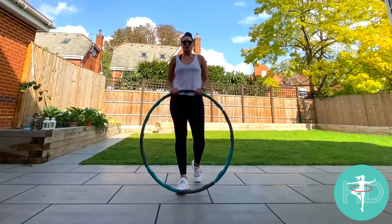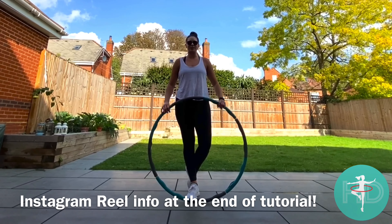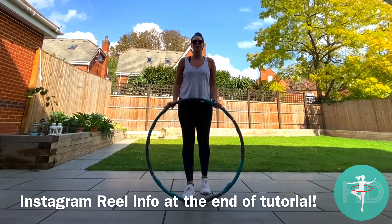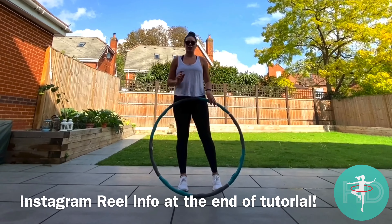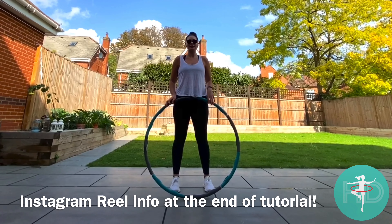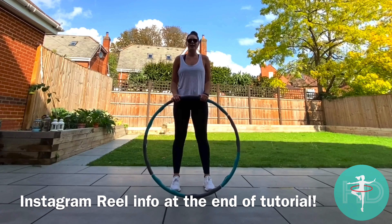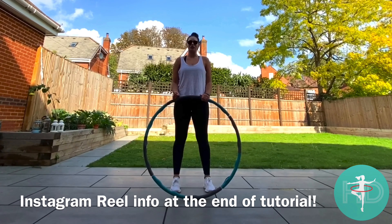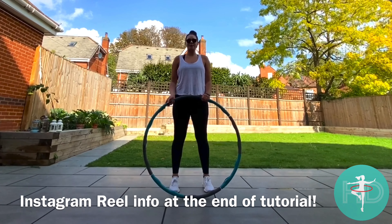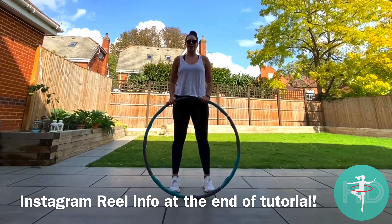Instagram have now brought out the Instagram Reel and they've now changed it to 30 seconds where you can actually set the timing of your reel. The song is going to be 'Shake It Off' by Taylor Swift, and what you'll want to do is move the track to 1 minute 40, so when you get the claps you can join in with me there.